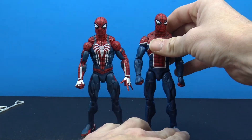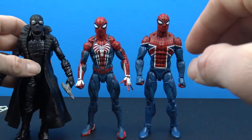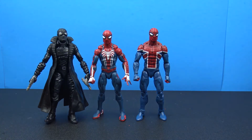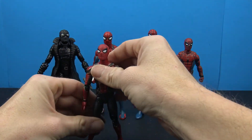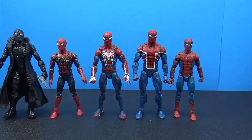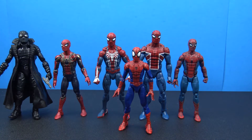Next up is the Spider-Man UK — same head sculpt — but he uses a slightly beefier body, so he stands a little bit taller. Throwing in Spider-Man more figures, we have the tech suit from Homecoming, which is noticeably shorter than the other figures. Iron Spidey also seems to stand a little bit on the short side compared to the video game Spider-Man. And then the Ultimate Spider-Man comic two-pack figure is going to be the shortest of the bunch out of all these Spider-Man figures.